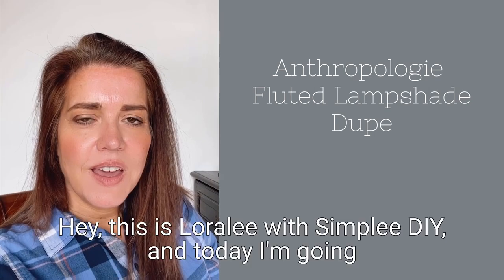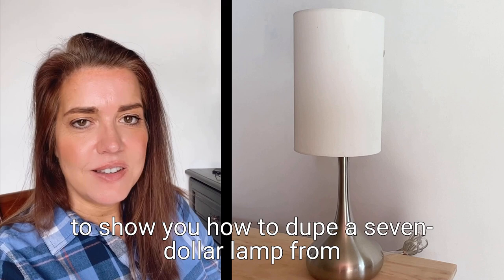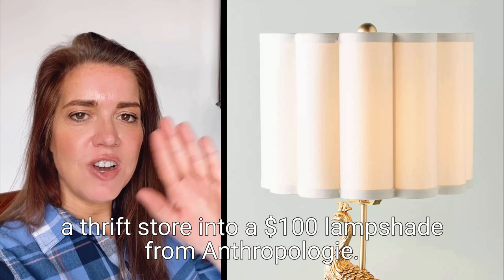Hey, this is Laura Lee with Simply DIY, and today I'm going to show you how to dupe a $7 lamp from a thrift store into a $100 lampshade from Anthropologie.